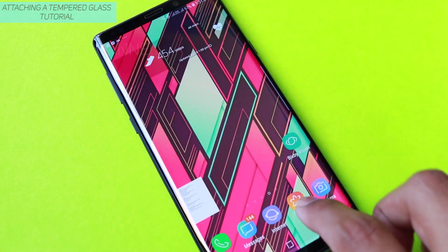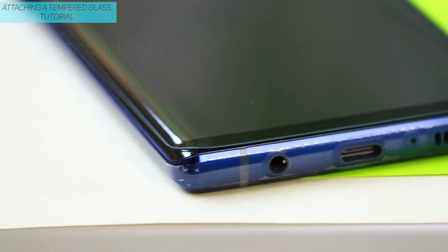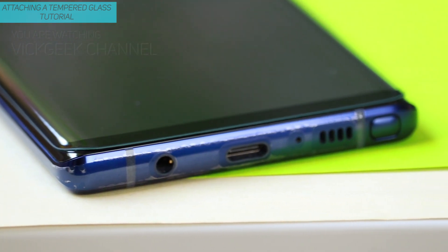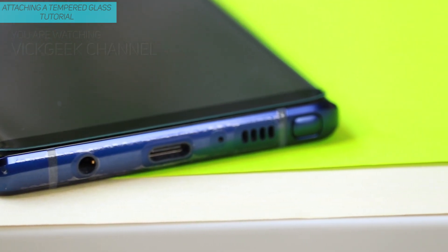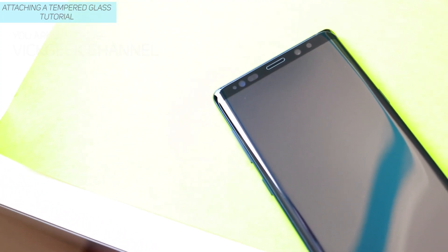This was just a video on attaching a tempered glass. What tempered glass are you guys using? Let me know in the comment section below. I'll leave a link in the description so you can buy this same tempered glass for your Note 9. Hopefully this video helps you — hit that like button and share with your friends. See you all in another video, till then take care, bye bye.